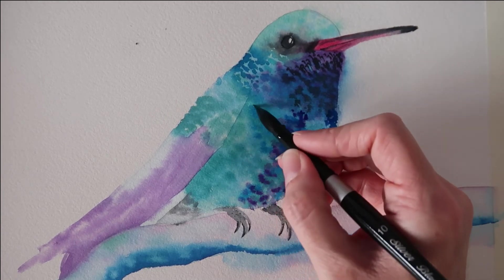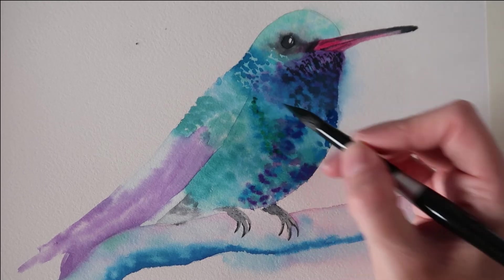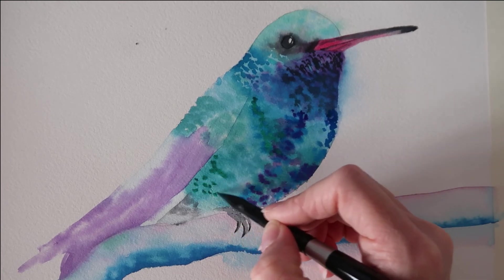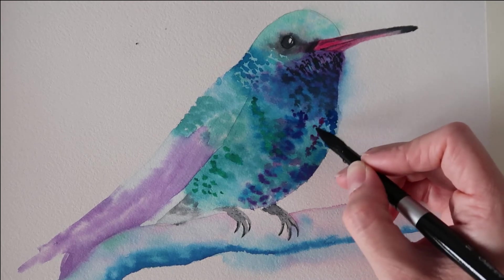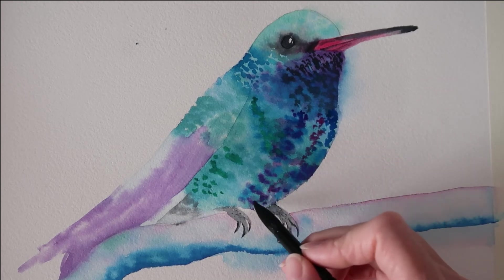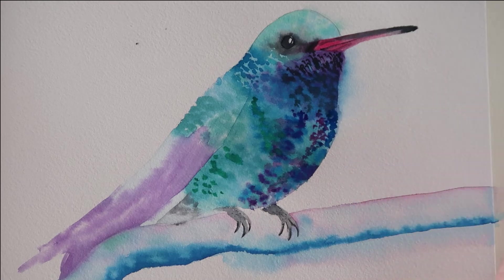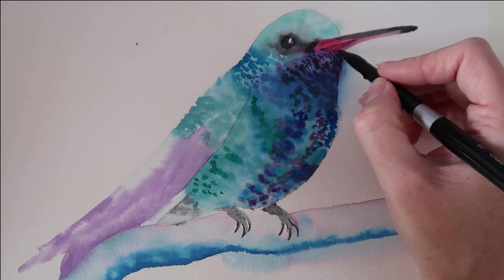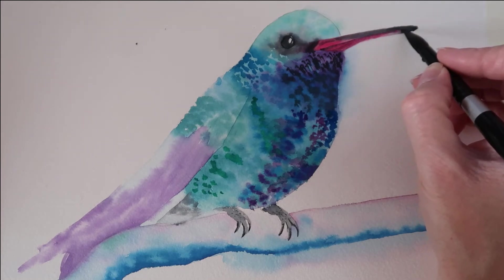I've got a little bit of viridian hue here — I don't want to put too much in because it's quite an intense, very strong colour, so just a few little hints in certain areas. I've got a little bit of permanent rose on my brush and I'm dabbing it down the middle where there's a separation of feathers that looks pinkish to me, so I'm popping a little bit of pink in there. I'm also using this opportunity to darken up underneath the beak.